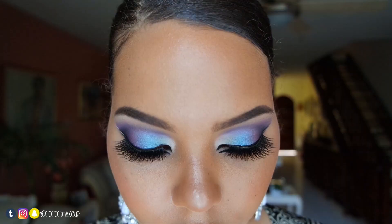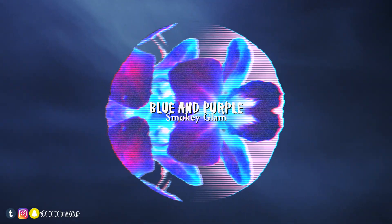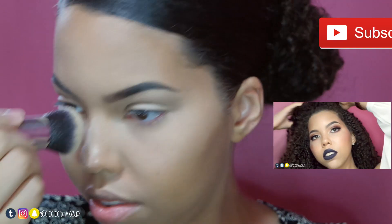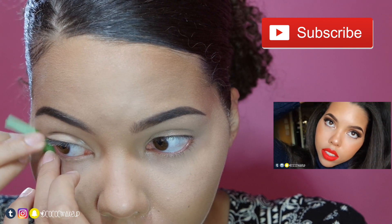Hey guys! Today's look is going to be this blue and purple smoky glam look, inspired by Covergirl's Fiber Mascara contest with Zendaya on Instagram. I've already applied my foundation, contoured and highlighted my face — I'll be making a video about that later, so subscribe to see that first. I've also done my eyebrows and the link for that routine is right here.